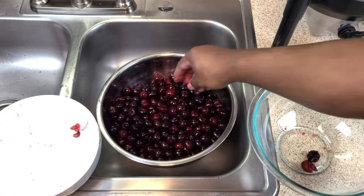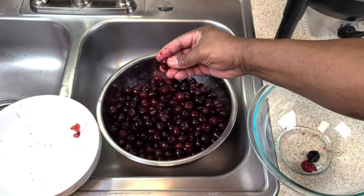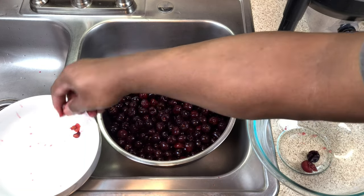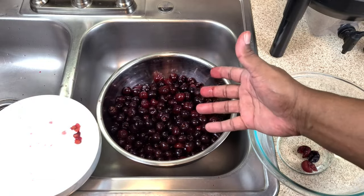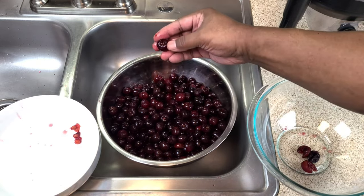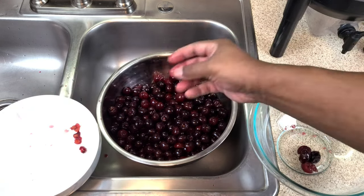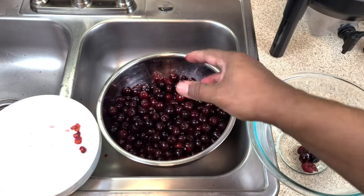If you don't want to do it this way, you can just start mashing them up with a potato masher, which I had planned to do anyway. But since squeezing the pits is kind of working — it's a slow process — I'm going to do this instead. I was going to macerate the cherries, but since this is working I'll go ahead and finish this up and move on to the next step.